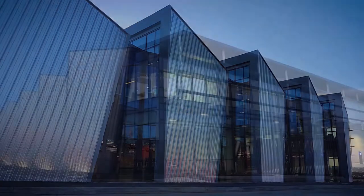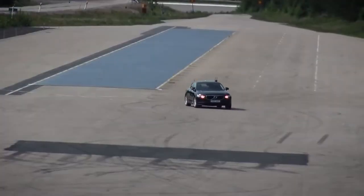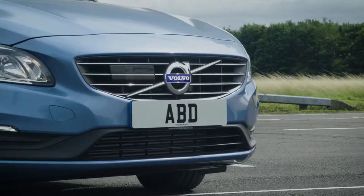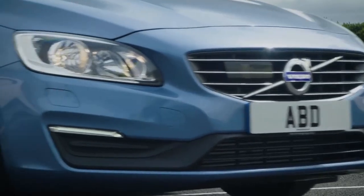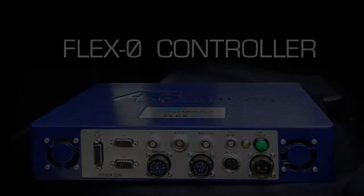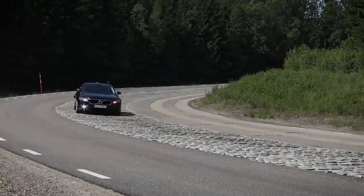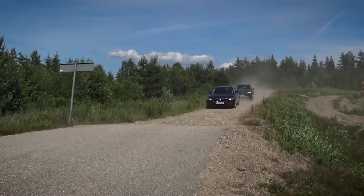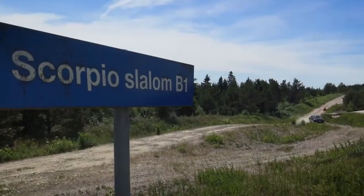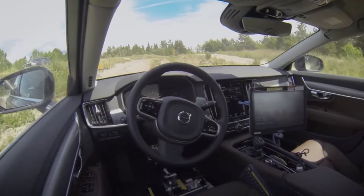AB Dynamics is a key supplier to the global automotive industry, with its test equipment used by all of the major car manufacturers worldwide. Volvo has been testing its vehicles using AB Dynamics driving robots for more than 20 years. Now it is one of the first manufacturers to use our unique Flex Zero drive-by-wire system to perform tests. In this video we'll take a look at the Flex Zero and visit Volvo's proving ground in Sweden to find out how it is using this product.